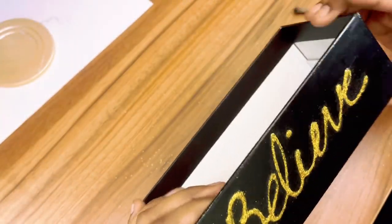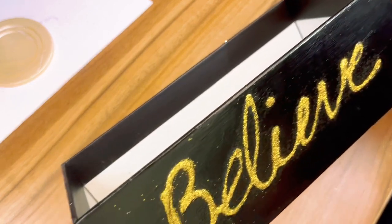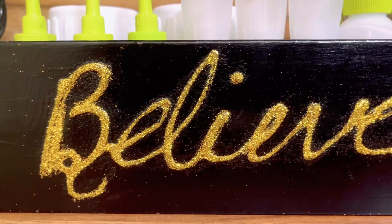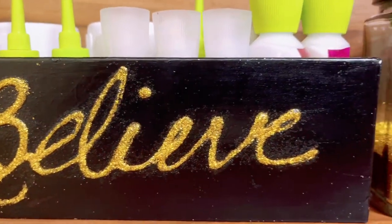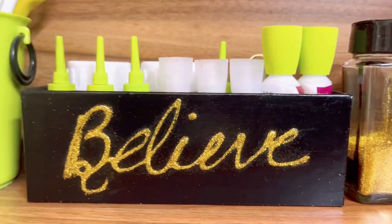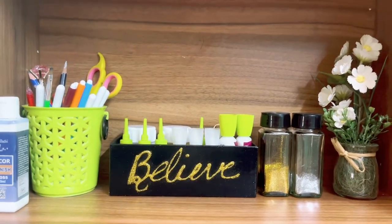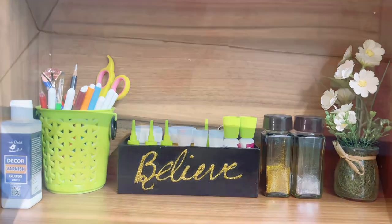Now our varnish is also dried — you can see that no glitter is coming off; it's sealed perfectly. And that's how we can use it as an organizer on our desk or dressing table.